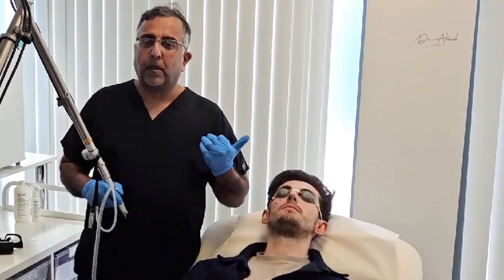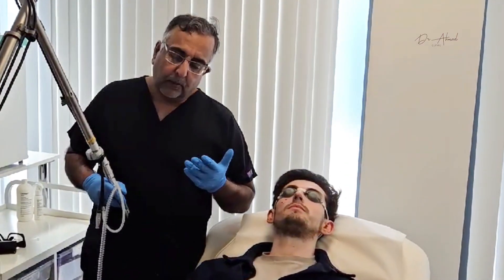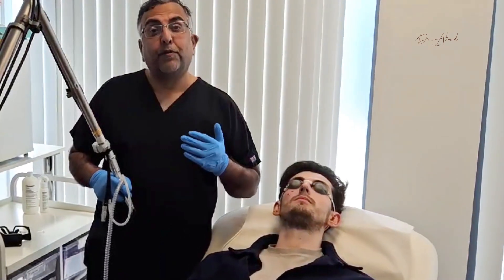Hi guys, it's Dr. Tukir Ahmed from our clinic here in Glasgow, and today I have with me a patient who's in for mole removal but did not want to have any scarring and surgical scars from actual excision of the mole.